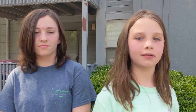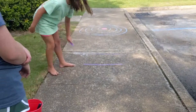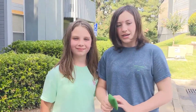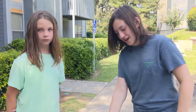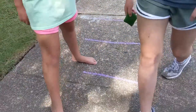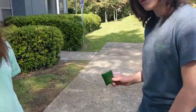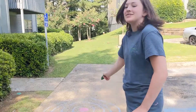Now that we have the bullseye done, we're going to draw some lines so that we can throw the beanbags from that point. You start at this line, and every time you get a bullseye you move one line back. The first person to reach this line wins. To get a bullseye you have to take your beanbag and throw it into the red circle.